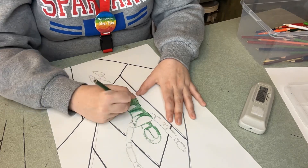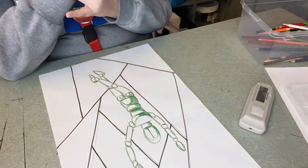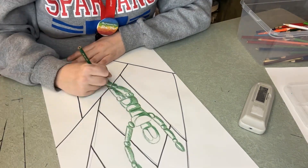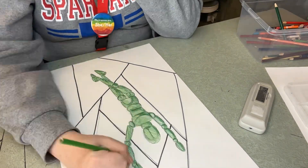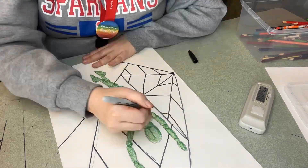Now using shading to color it — you can use any color. I used a darker green, pushed hard at first to make that darker color, then went lighter back over it, and used a light green on top.